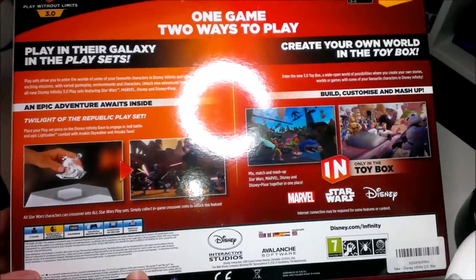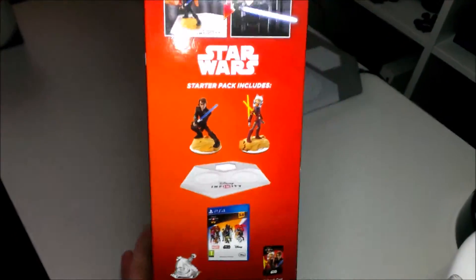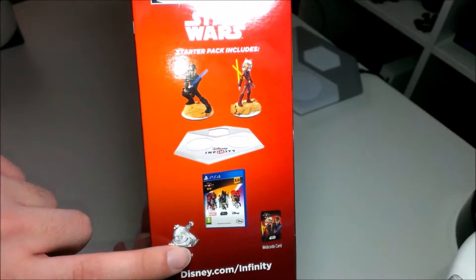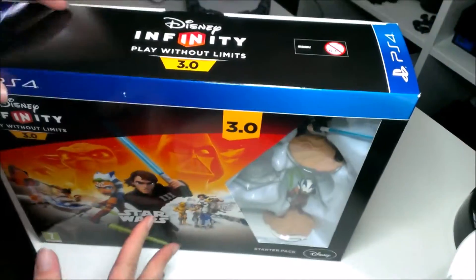On the back there's just information about the game and how it works. On the other side is what's in the box: you get the two figures, the base, the game, the playset piece, and the web code card. There's nothing at the top — that's just the logo. Let's open it.